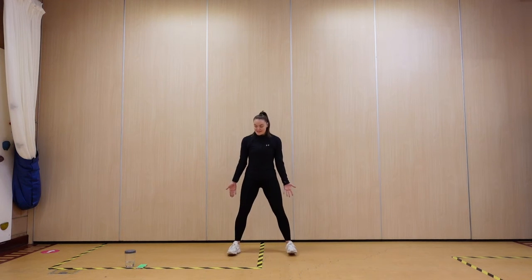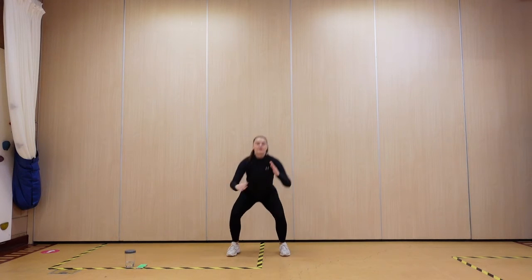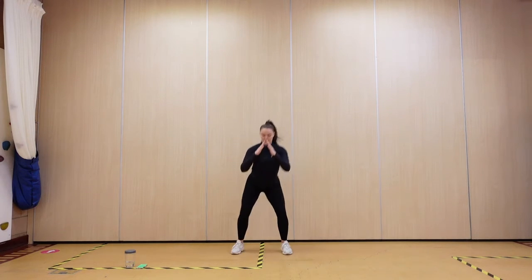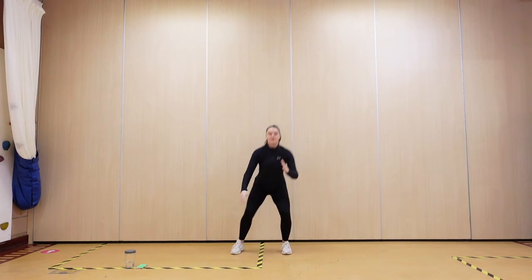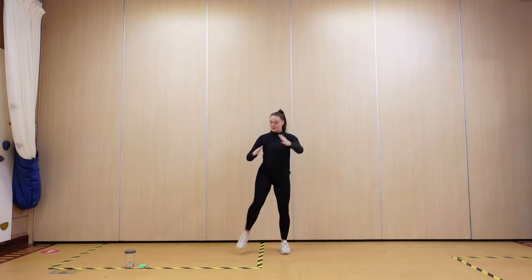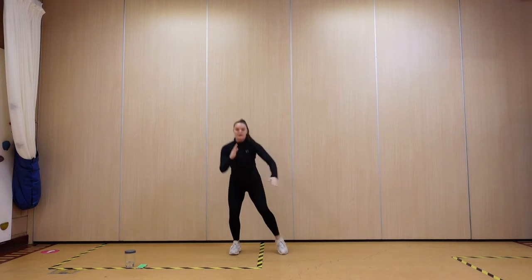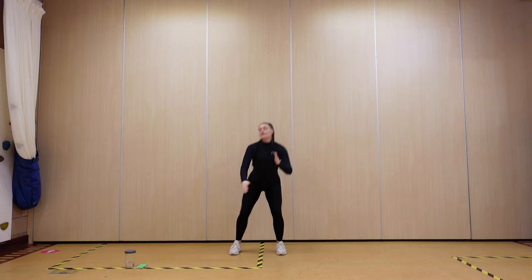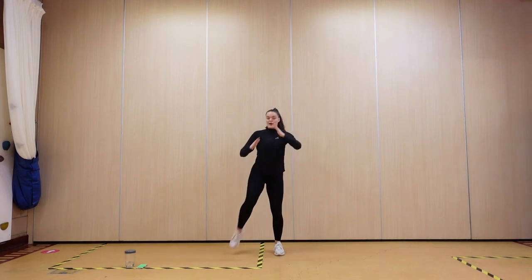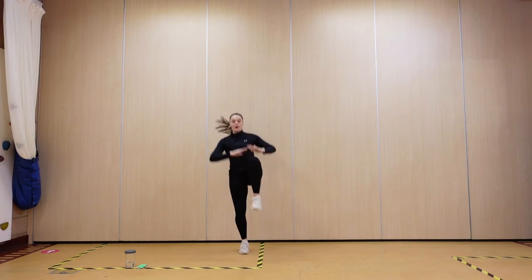Remember your weight needs to be right back in those heels. Let's go — down, push. Low as you can. Lots of power in that kick. Ready — knee pulls: one, two, one, two.